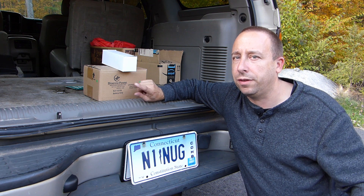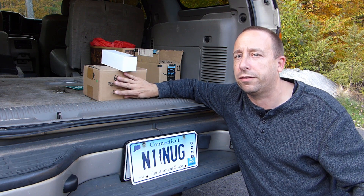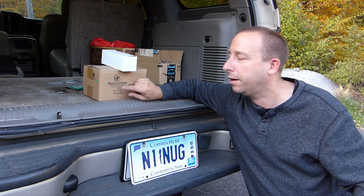So the first thing that I picked up was this BioNL 15 amp hour battery. I've wanted one of these kind of all summer and finally was able to pick one up at the Ham Fest here.